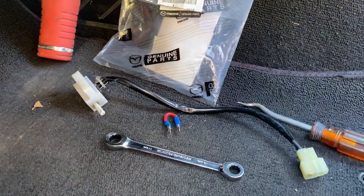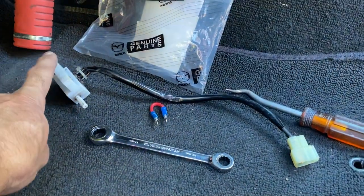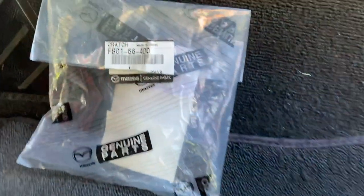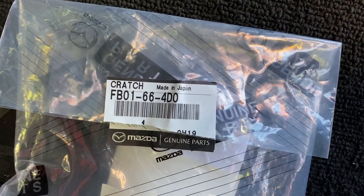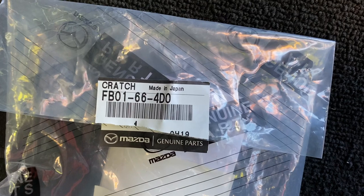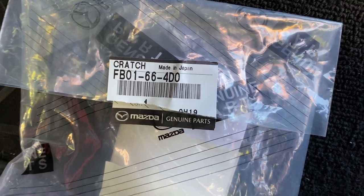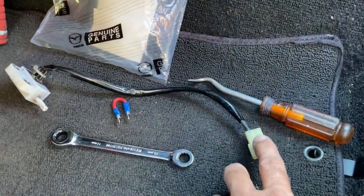What I've diagnosed it to is the clutch switch, which is this part here that I'm showing you, and the part number on that is FB01-66-4D0. That's a genuine Mazda part and that's what it looks like.